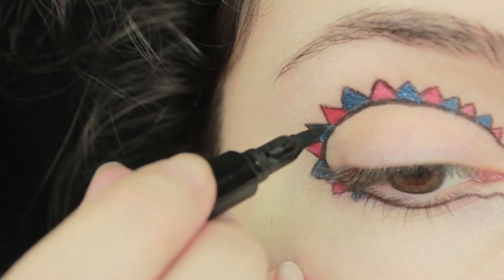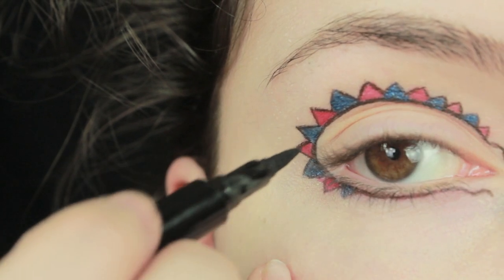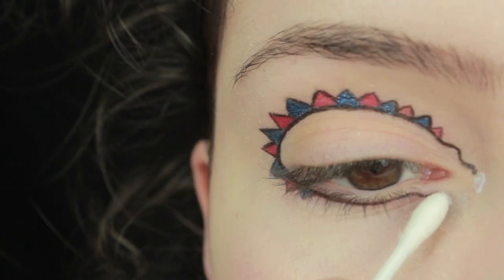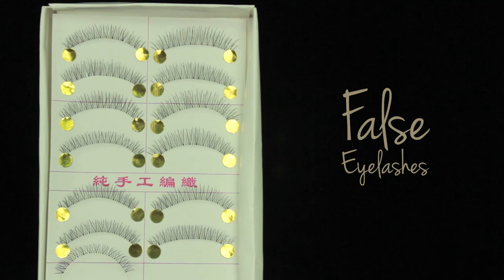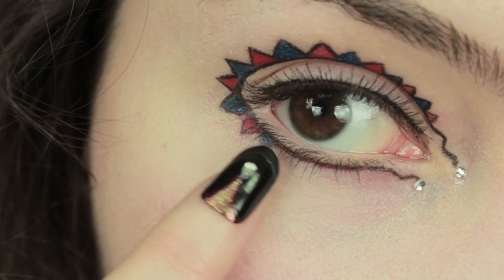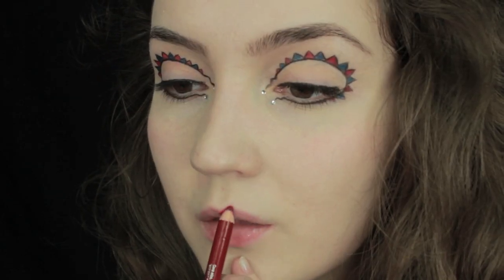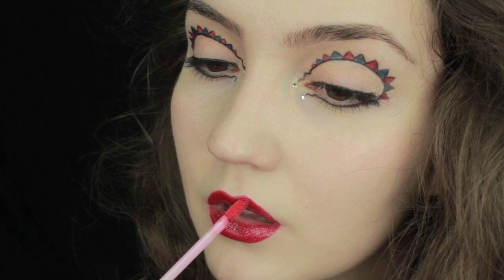Now take the black eyeliner and neaten everything up — make sure the outside of the flags are lined, and the line around the crease is really thick and strong because we want it to stand out. Then I'm going to put two rhinestones at the end and finish off with four slashes or mascara if you prefer. I'm also going to line the lids to make it look a little neater. Finally, finish off with some red lip liner and a red lip gloss, and you're done.